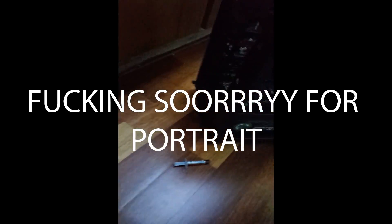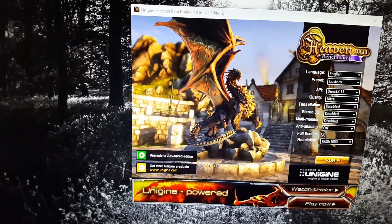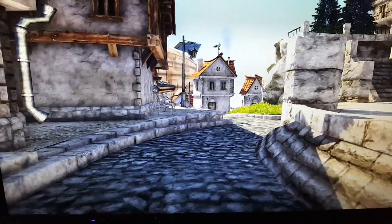Gotta tuck this back in here. Okay, so it's been reinstalled with the new thermal paste, so let's run this.